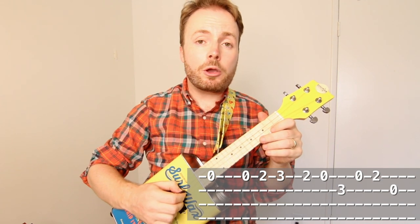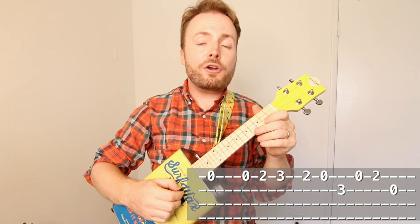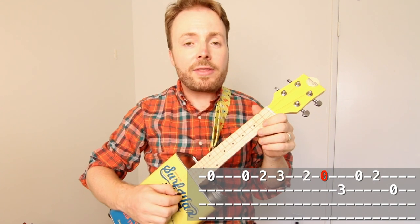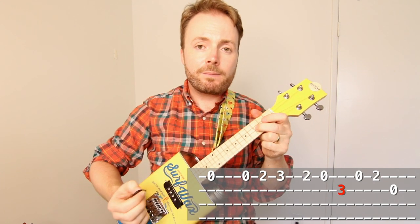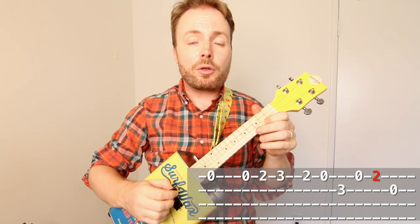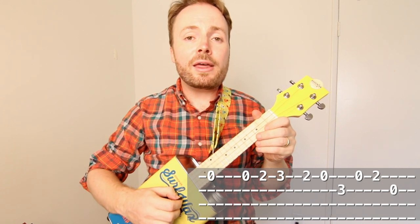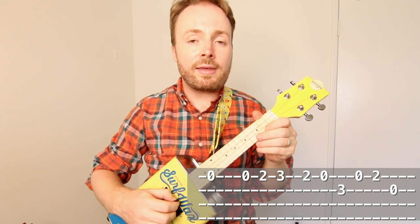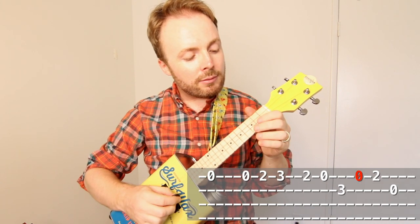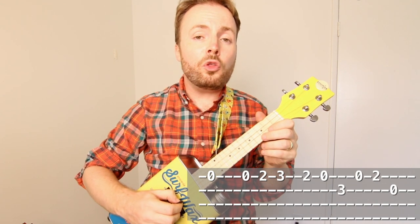Then you play open and two again on the first string, and then the second string open again. So all together on the first string it's O, O, two, three, two, O. Then on the second string it's three. Then on the first string it's O, two. And then on the second string it's O. So if we put that all together and play it through nice and slowly, it should sound like this. And basically you just repeat that all the way through the ending.